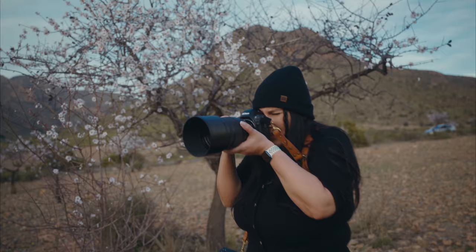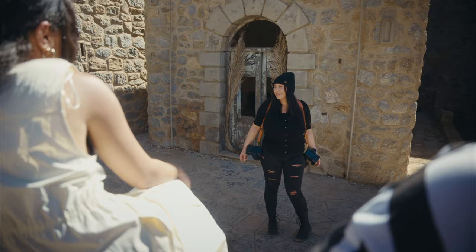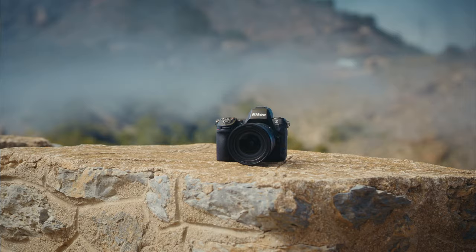When it comes to the Z8, it gives me everything I ever wanted. To me, the weight is crucial. As a wedding photographer — a destination wedding photographer traveling a lot — it's amazing.